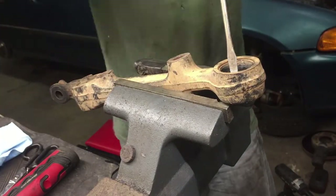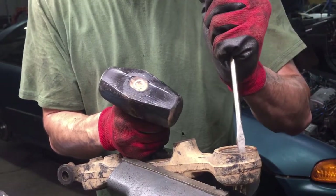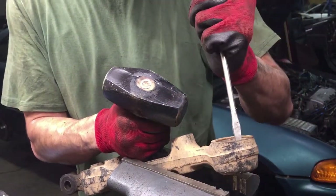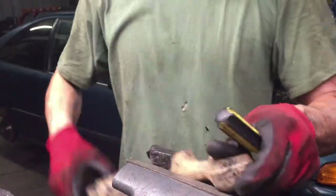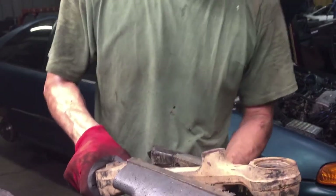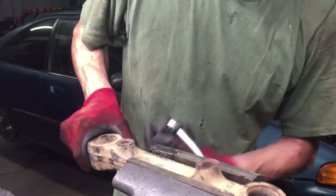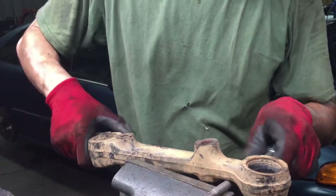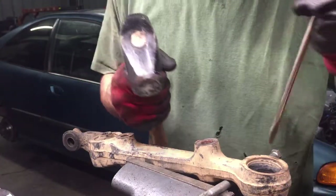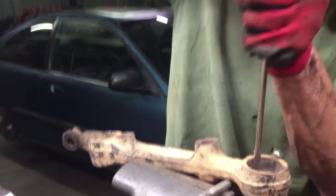Hopefully my vise and table don't give too much. It would be a lot easier if I had a proper catch — I think it's hitting the edge of the vise. Going to get it clamped down. There it goes.